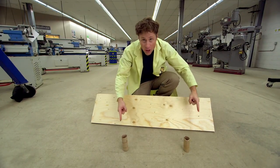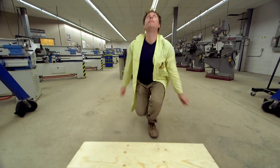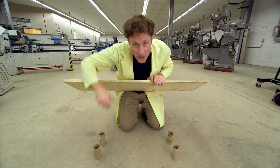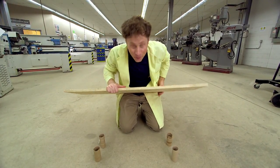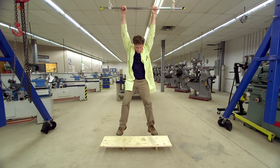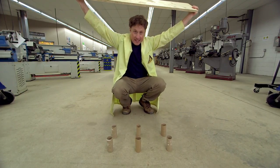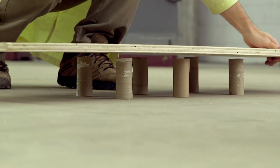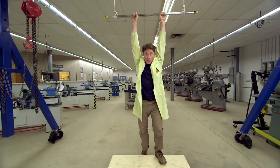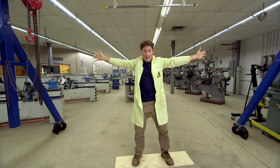Bill's weight on two toilet paper rolls. Boom. Nope. Bill's weight on four toilet paper rolls. Nope. Bill's weight on six toilet paper rolls. No.